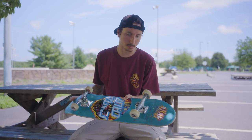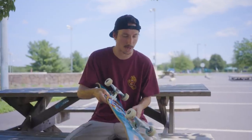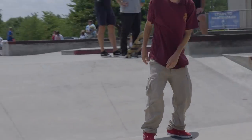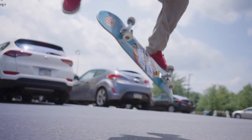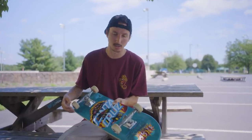These are my pro model Richter wheels, 52 millimeters, 99a. I've really been liking this formula — they feel like a smooth ride on rougher ground. I put 101s on before and had to switch right back to 99s; I could definitely tell the hardness difference. With the 99s it definitely feels like a smoother ride on a rougher surface. I don't like to switch wheels either — I keep them as long as I can, maybe over a month or two a set, as long as they don't flat spot.